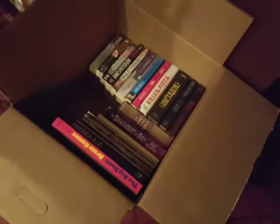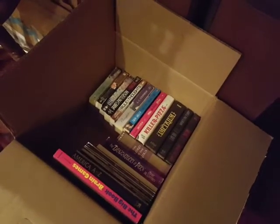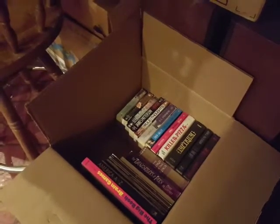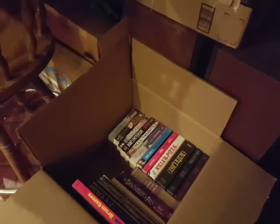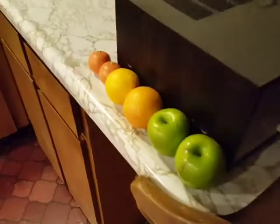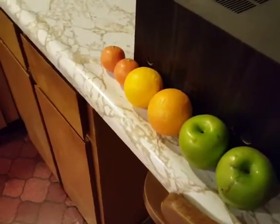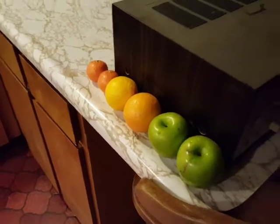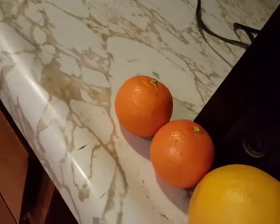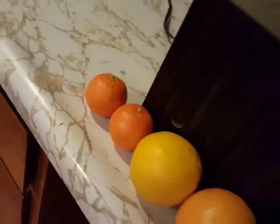I've got books on books on books that I'm going to be giving away at some point — donating to Goodwill or somewhere along the line. I need to eat this fruit also. I did have two apples today, but I need to eat these other two and the oranges and tangerines — mandarin oranges, something like that.